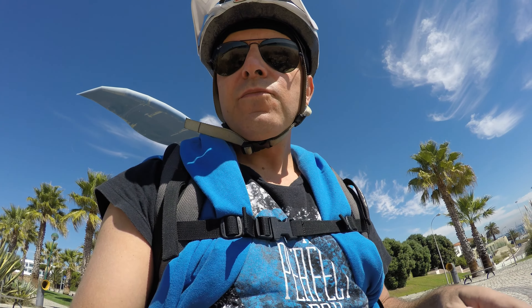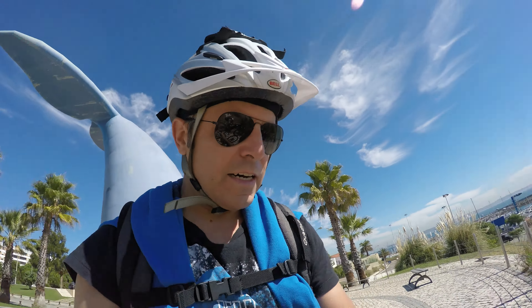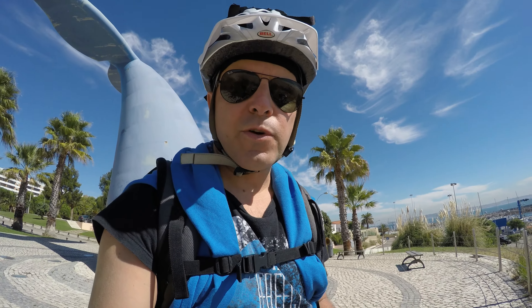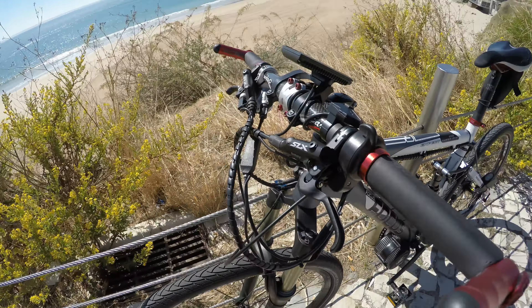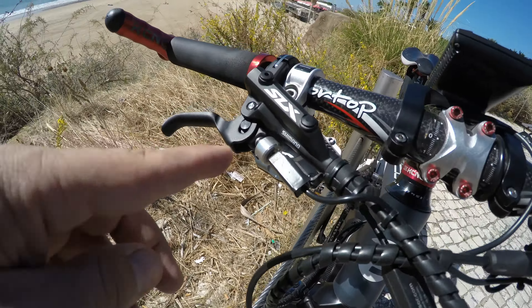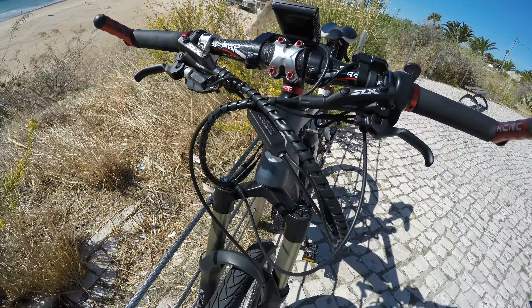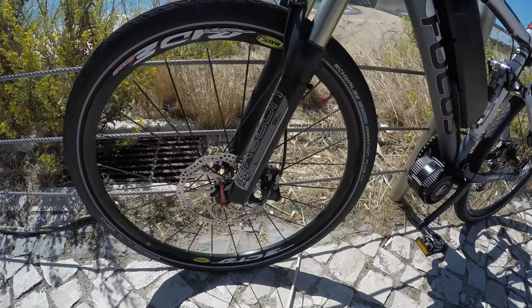— the 2007 Shimano SLX are amongst the most powerful progressive brakes you can get for the money, and they are at a really decent price point. So here they are, the Shimano SLX, with a sensor to cut the motor when I hit the brake.